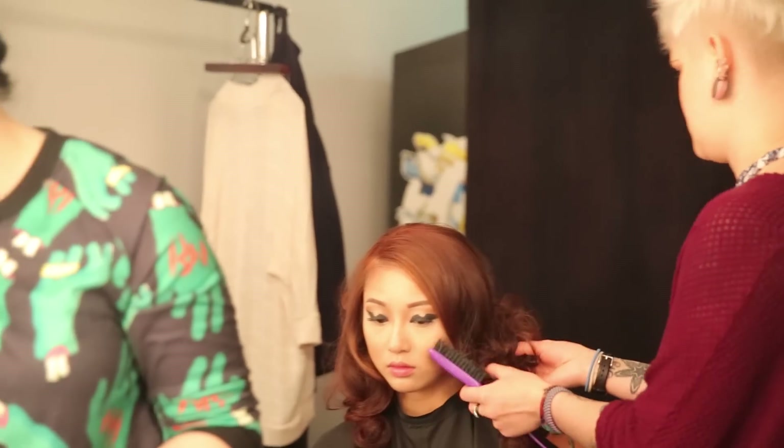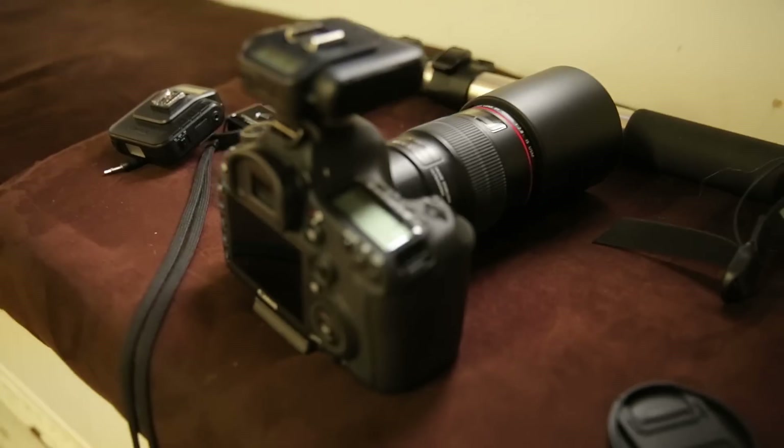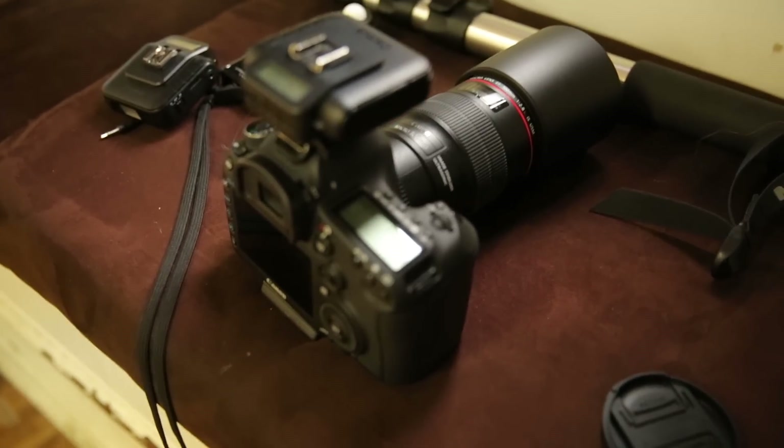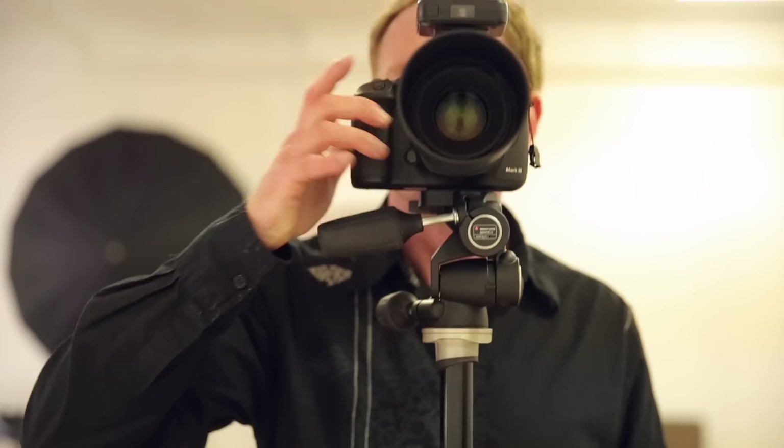For gear I was using the Cactus V6 trigger. What's great about the Cactus V6 is it allows you to control the power of your speed lights right from the top of your camera, and it also works with other third-party speed lights as well as their Cactus RF60 speed light, which is what I'm using in this video.